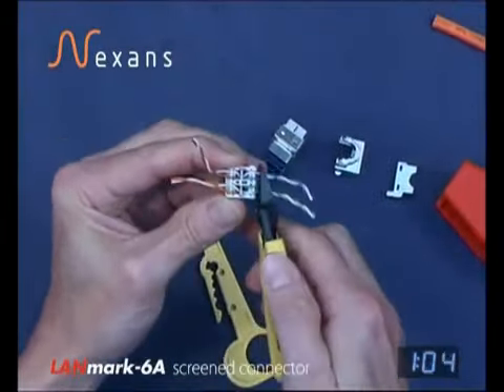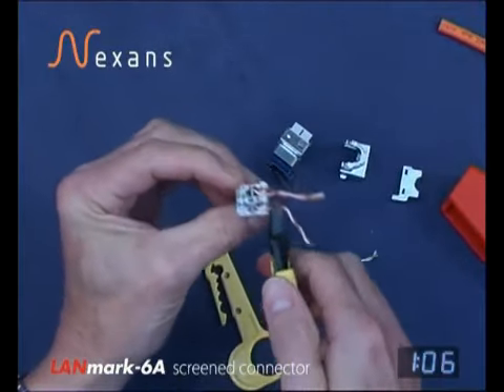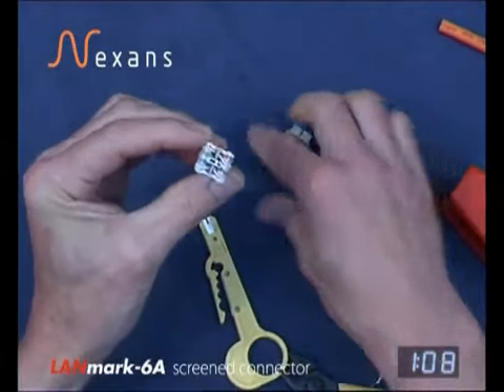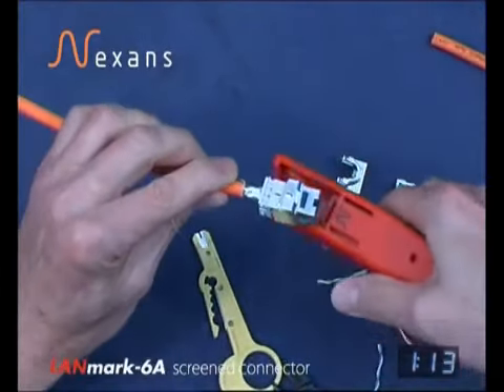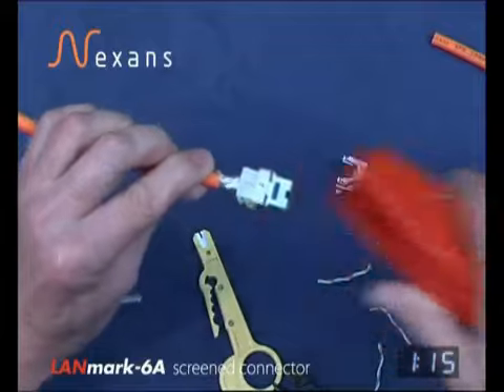Cutting the cores flush. Then fitting the connector body key correctly and into the comfort tool and closing.